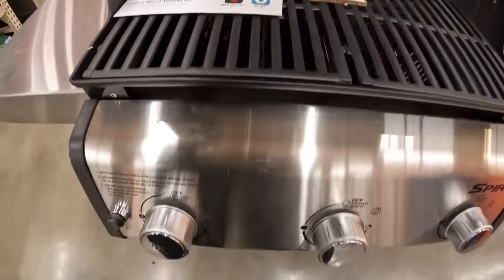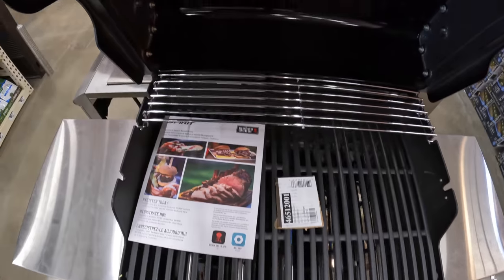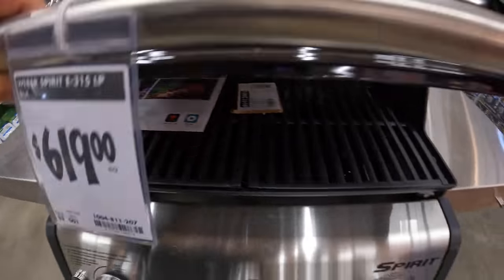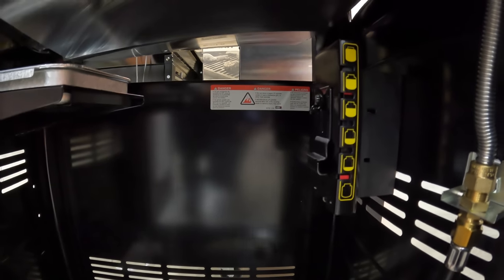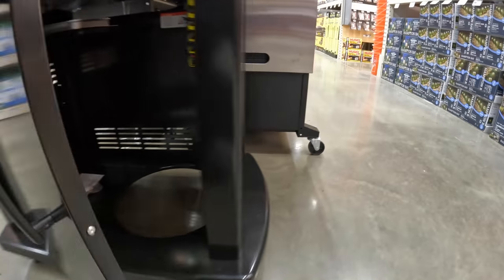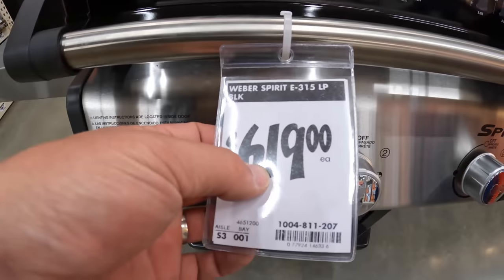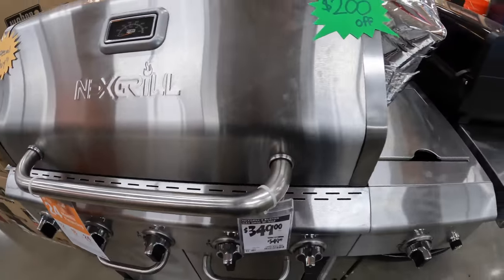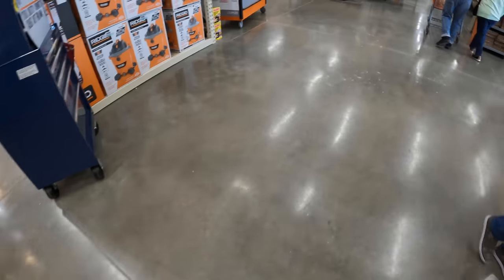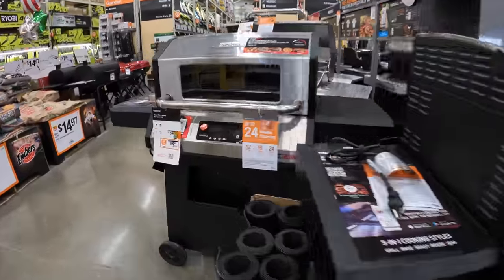Maybe I should update my grill too. It has good side storage, no side burner, but it does have a grease trap. It looks like it has a gauge to show how full the tank is. That Weber is $619. And this other one — also $200 off on the same side.